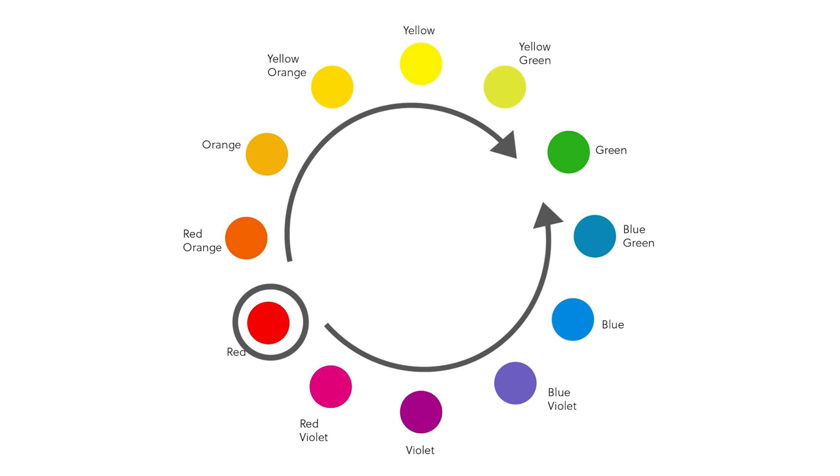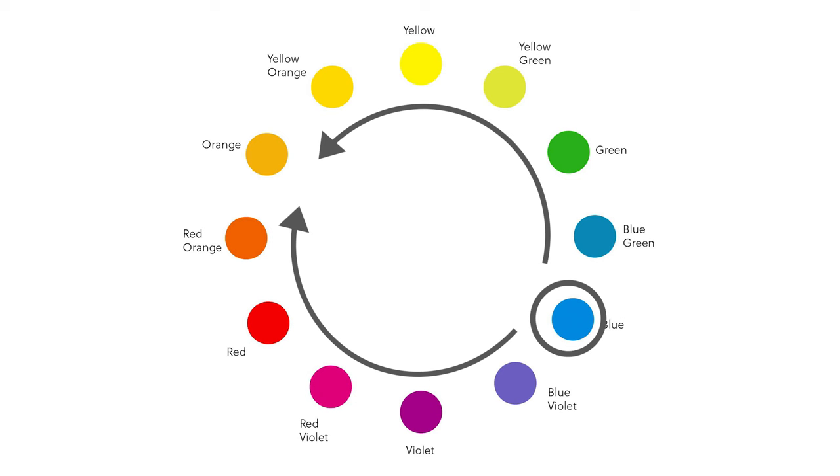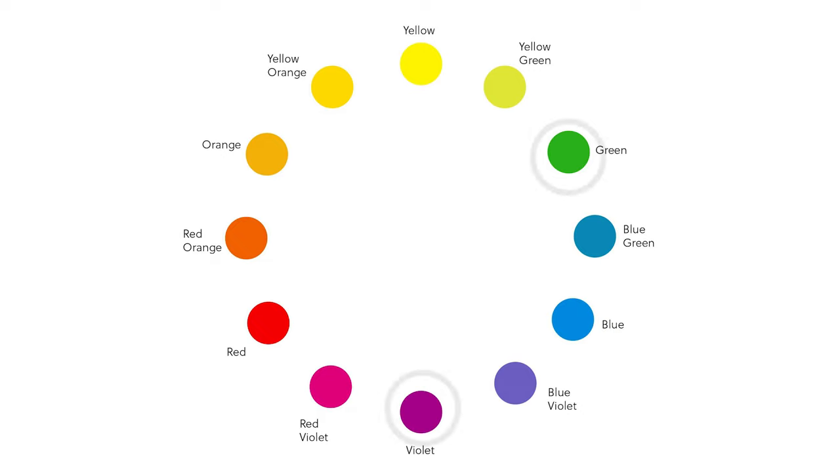Remember that red is our warmest colour on the colour wheel. As the colours move away from it they become cooler. Blue is the coolest colour on the colour wheel, and as the colours move away from blue they become warmer. Green and purple are transitionary colours as they can be both warm and cool.